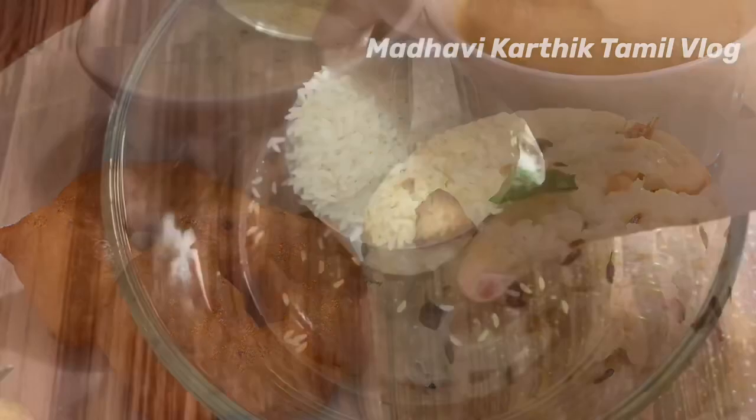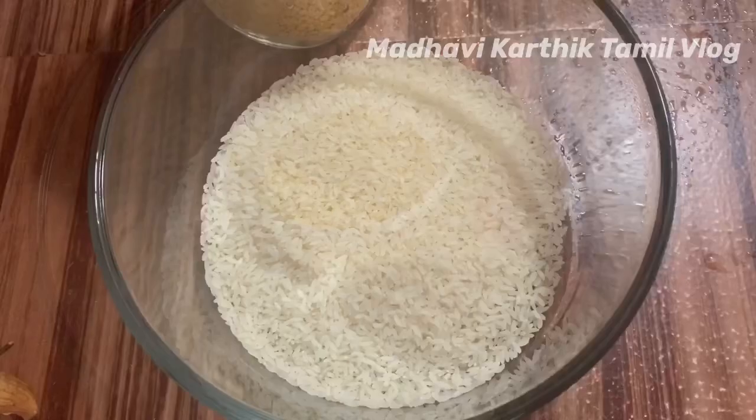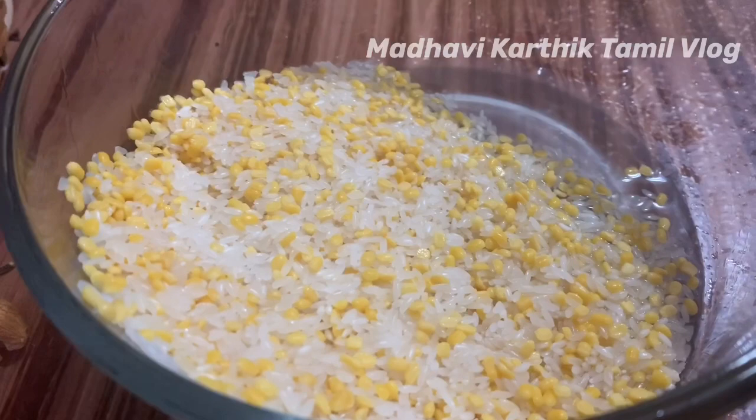I am going to add one cup. Now, I am taking 1 to 2 cups of coffee and washing it.